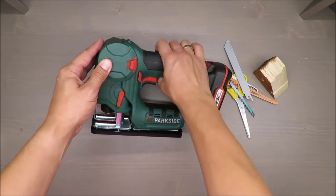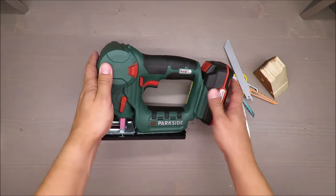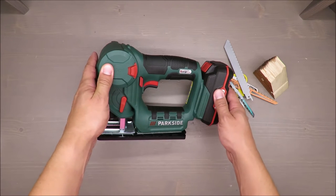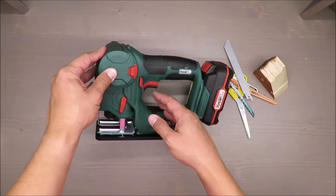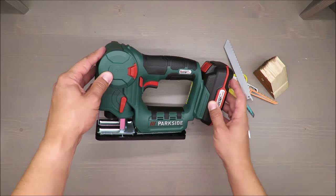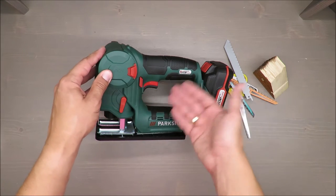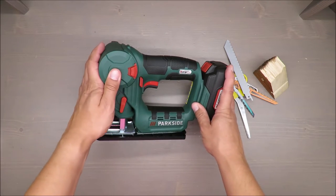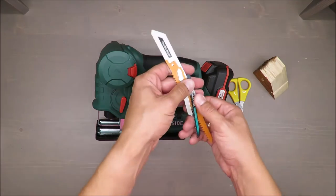As a sabre saw, cutting capacity is up to 100 millimeters in wood and up to 50 millimeters in metal. As a jigsaw, it's 50 millimeters in wood and 4 millimeters in metal. By the way, it's not mentioned whether the body is steel or aluminum — best guess, I'd say aluminum.